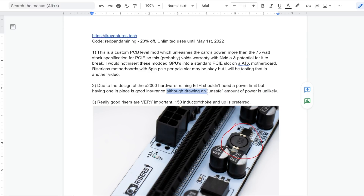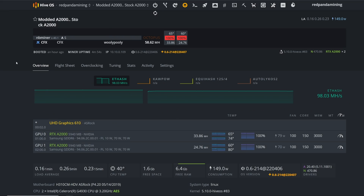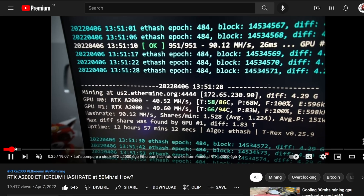You have to give props to JKNG Ventures for offering this service for A2000s, basically unlocking the performance on these cards, which I think is pretty cool. All right, thanks for watching. I'll see you all in the next video. Let me know your thoughts. Have a good one and peace out.